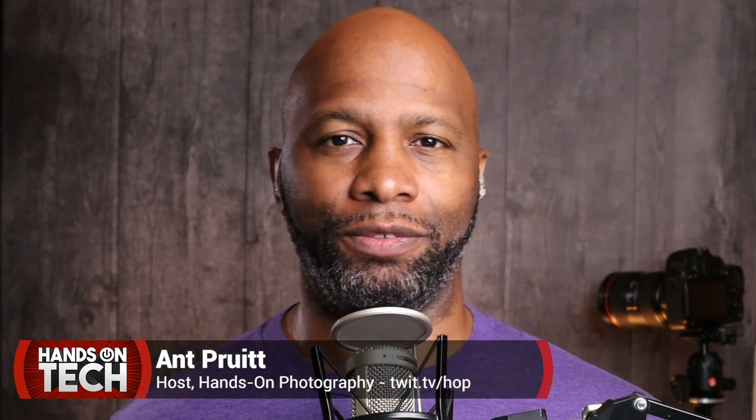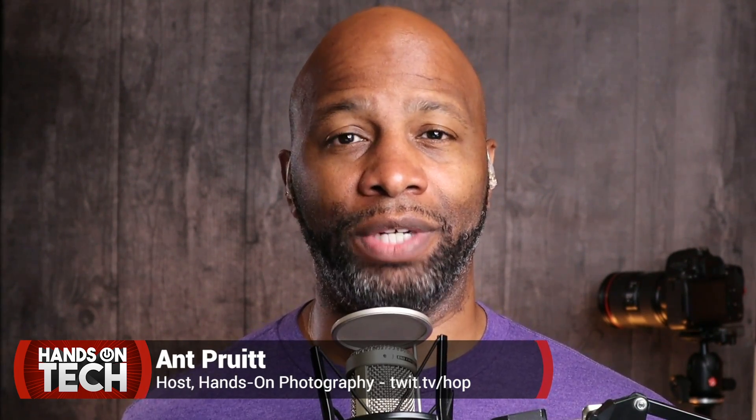Thank you all for watching this week's show. Thank you all for supporting me and checking out my show Hands on Photography each and every Thursday here on the network. If you have any questions, feel free to reach out and tag me on Twitter at @it_Pruitt. Alright guys, y'all have a great day. Be safe, be well, and we'll catch you next time here on Hands on Tech. Take care.